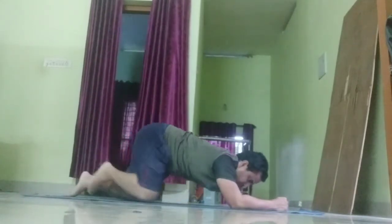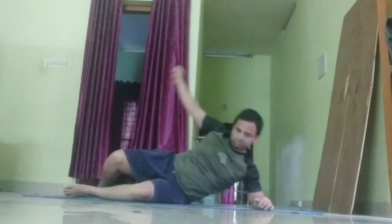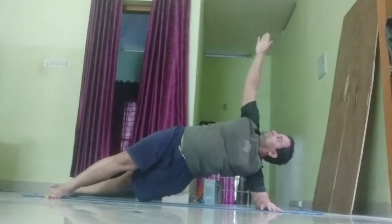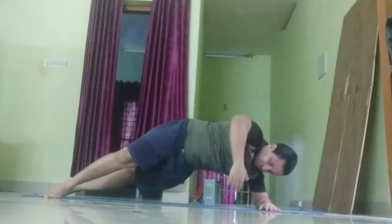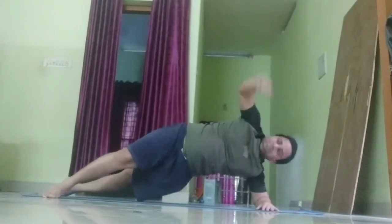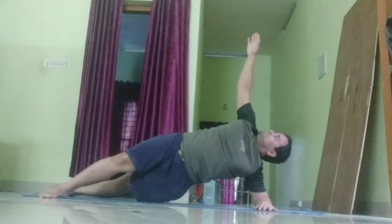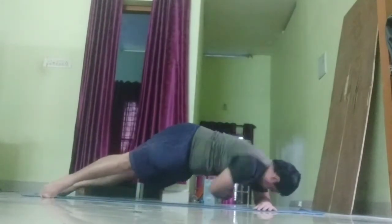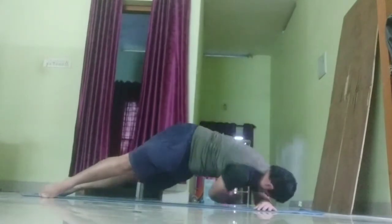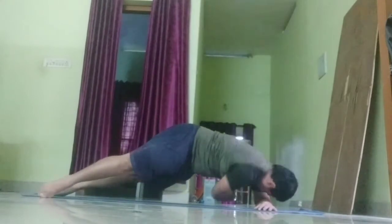Get ready for plank wraps on your left side. 30 seconds. Let your hips move upwards as you wrap your arm underneath. Your top foot should be in front of the bottom foot. 10 seconds left.